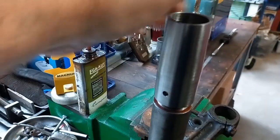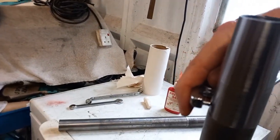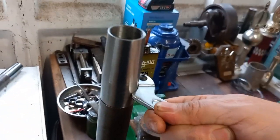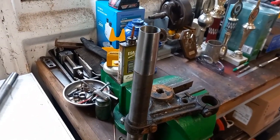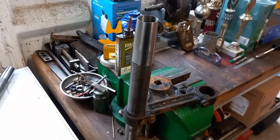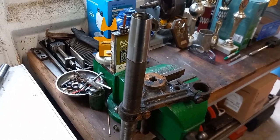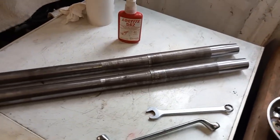Apologies for the hand camera work — there we go. I'll tighten it up finally with the peg spanner. I'll get these reassembled as forks again and back into the bike. We're back to the rolling chassis we were at quite a few episodes ago, now with two final finished extended fork legs.